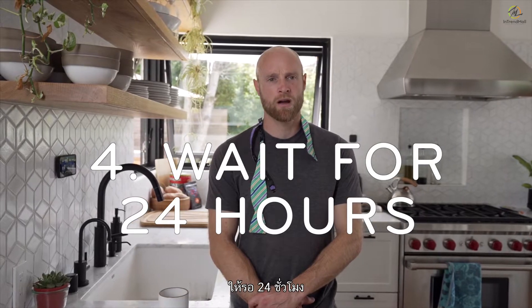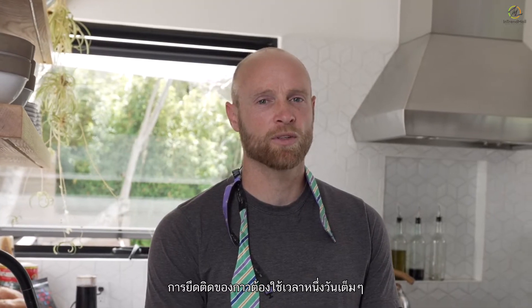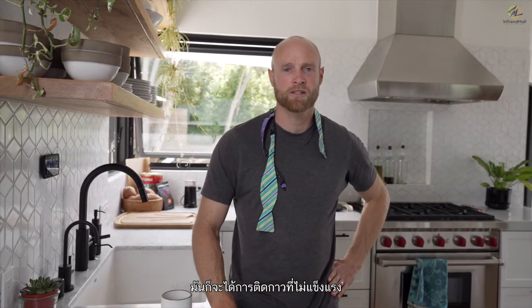Step four: wait for 24 hours. The adhesive bond needs a full day to reach its maximum strength. Jumping the gun can permanently weaken the adhesion, and you don't want that. To pass the time, you can invite some friends over to your house. See cops, bro.